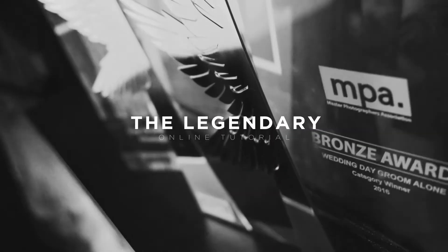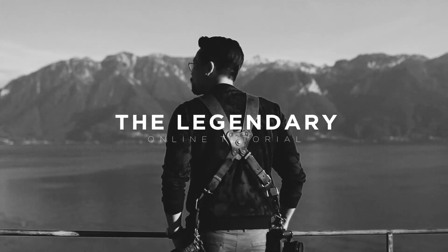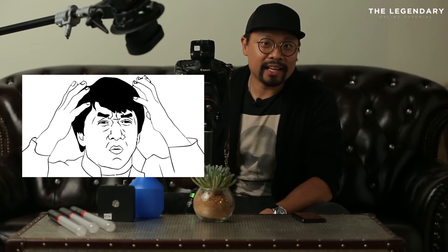Today I'm going to share with you three ways to create an epic ring shot. In every wedding assignment, most photographers have a hard time or lack ideas to do an epic ring shot for the couple. So today, I'm going to share with you three different tricks to set up the ring shots.